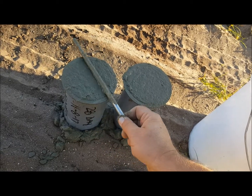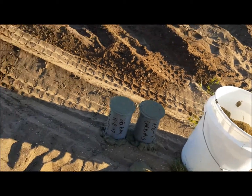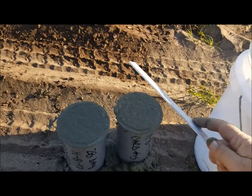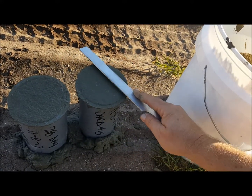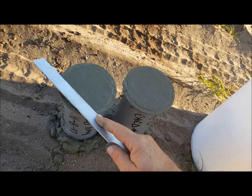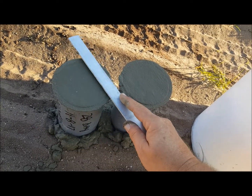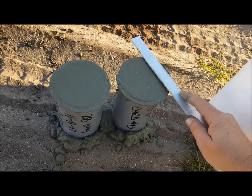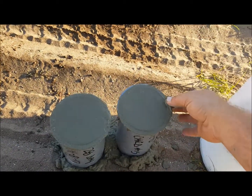You can see the concrete is just a hair above the top. Now you get your strike-off bar and smooth it out — like so. Make sure your strike-off bar is level. Then clean the rim.